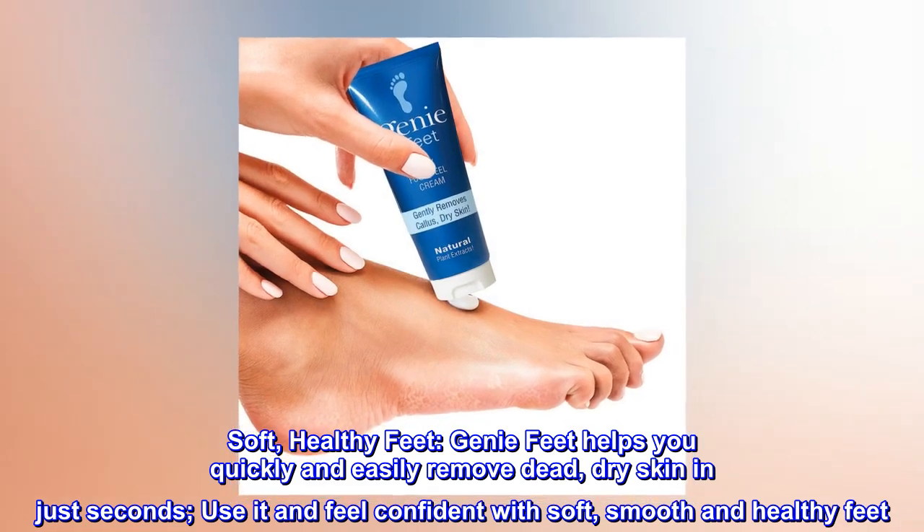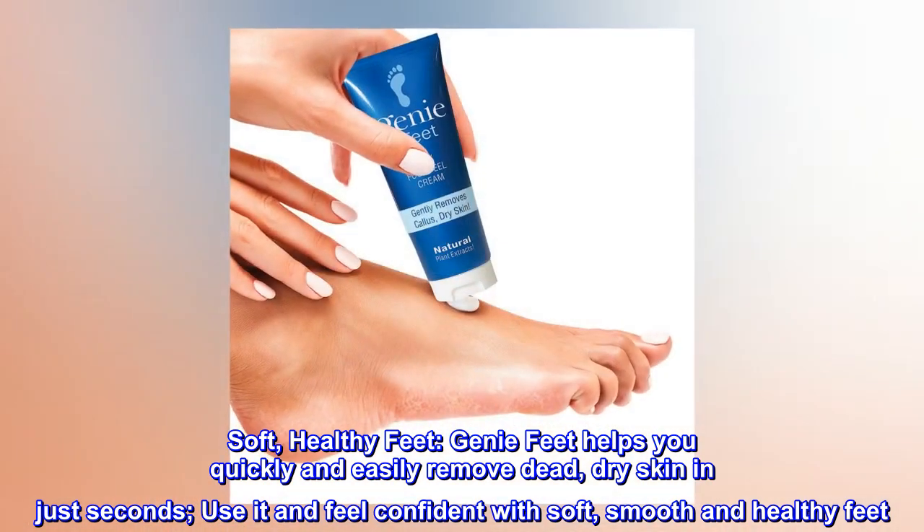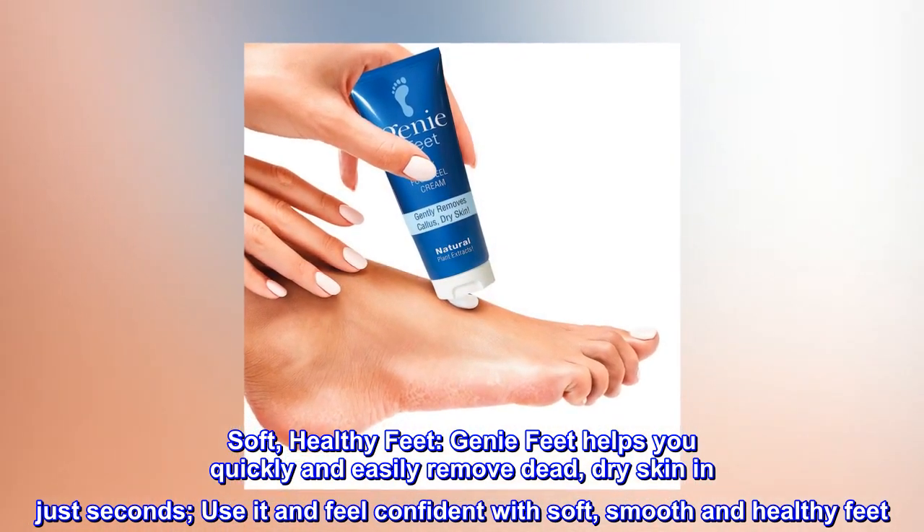Soft, Healthy Feet. Genie Feet helps you quickly and easily remove dead, dry skin in just seconds. Use it and feel confident with soft, smooth and healthy feet.